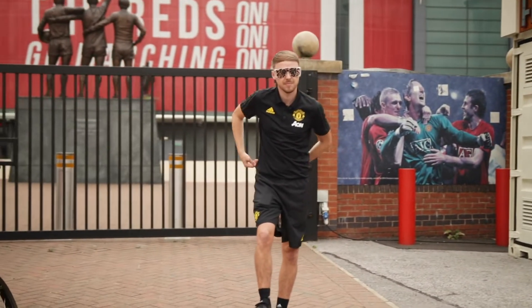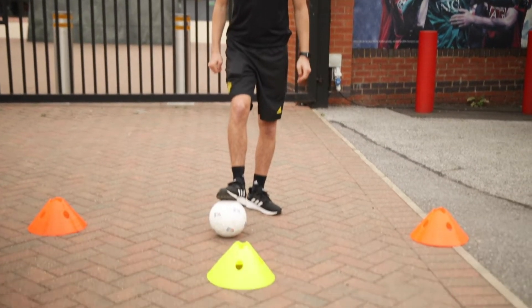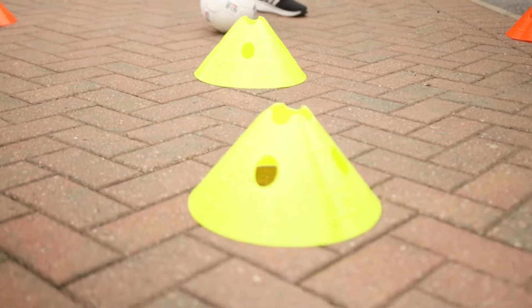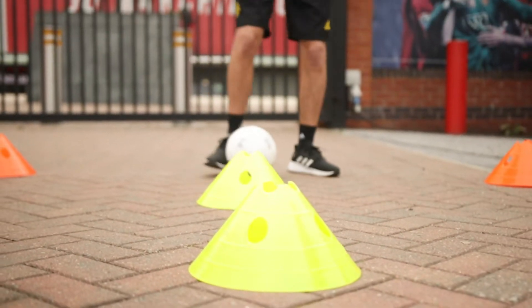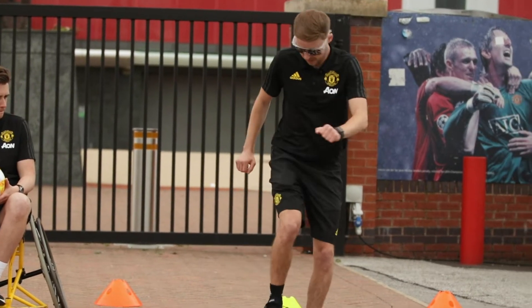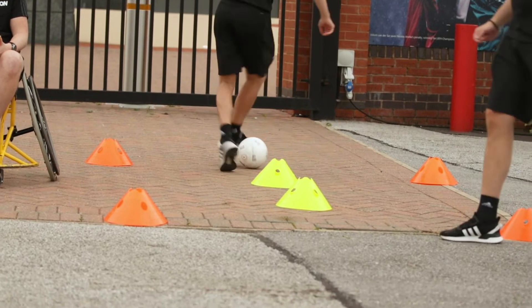On to our homework challenge now. We've brought some cones into our square — you can use any household objects as defenders. Tom, you're going to dribble in and out of your cones and then perform a turn that you've learnt this week. It could be a stop turn, a chop, or a step over and turn. Lots of little touches, in and out of the cones.